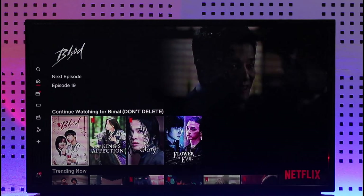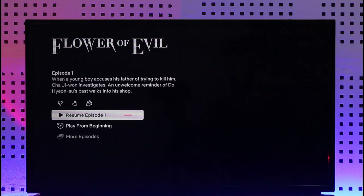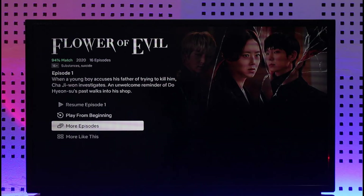Now if you'd like to remove a specific show from Continue Watching, first make sure to select that show. Once you select it, you can see there are three options: Resume, Play from Beginning, or More Episodes. To remove it from Continue Watching, all you have to do is keep scrolling down to the bottom.